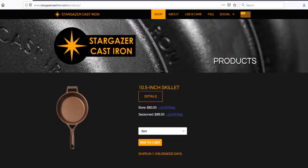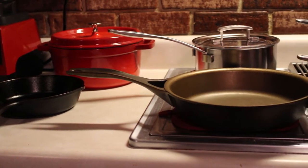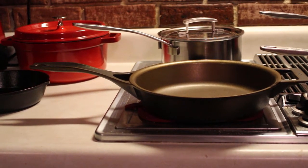You can get these pans either bare or already seasoned for a few dollars more. I decided to play it safe and get the already seasoned model. They do state that they use two thin coats of seasoning and that you may want to season it further in order to fully appreciate its potential for nonstick qualities.